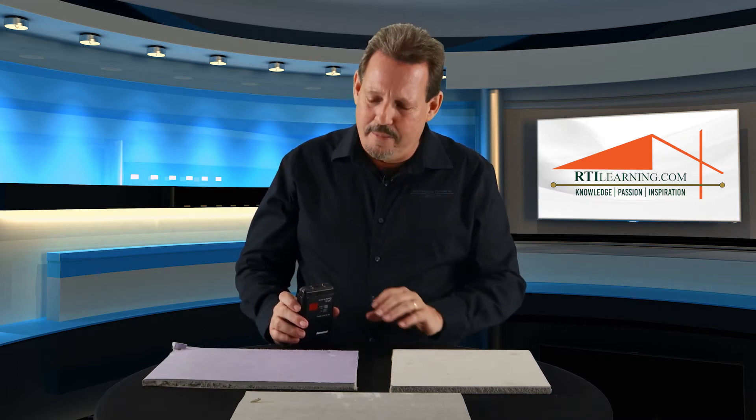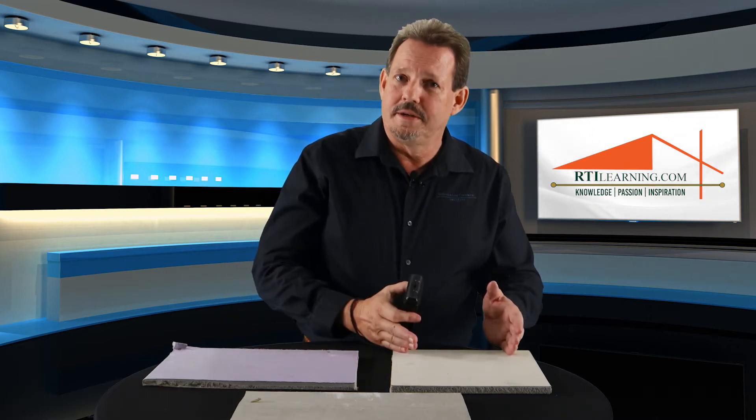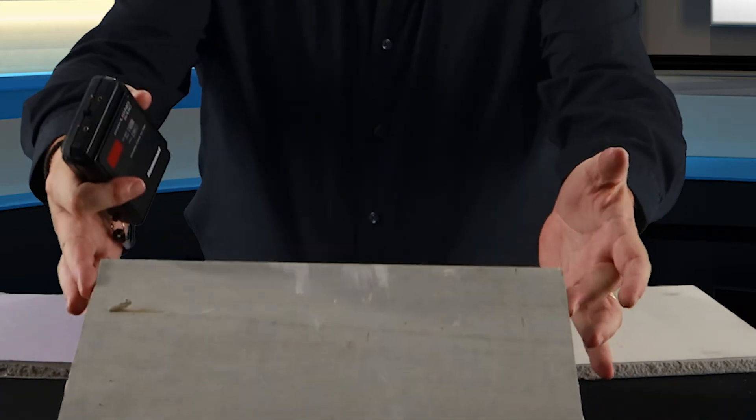The most important thing to remember is anytime we're using a scanning or a pin meter: in scan mode we're measuring density, in pin mode we're measuring conductivity. The biggest difference is the conductivity overall on these three pieces of drywall are going to be pretty similar, but their densities are going to be very different between featherweight drywall and old style plasterboard.